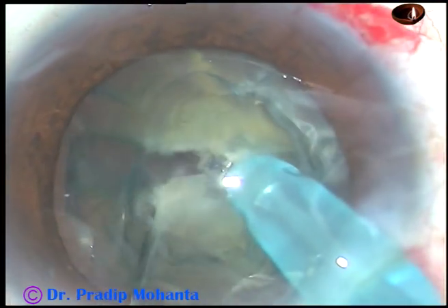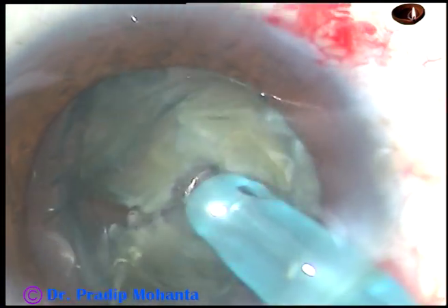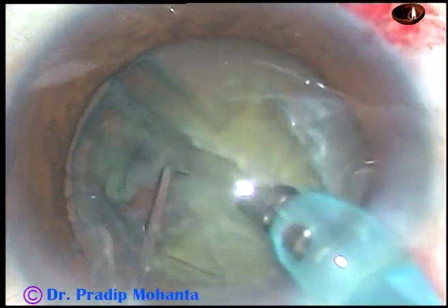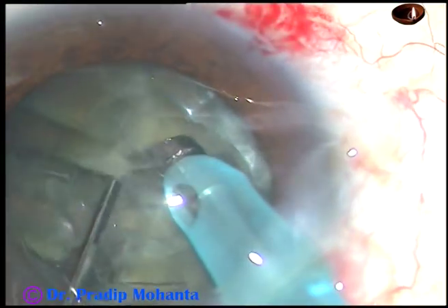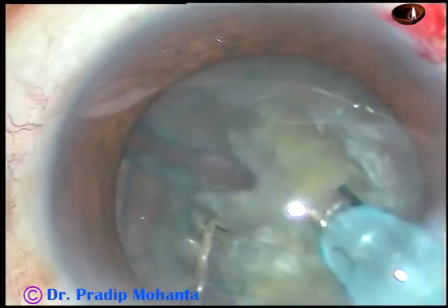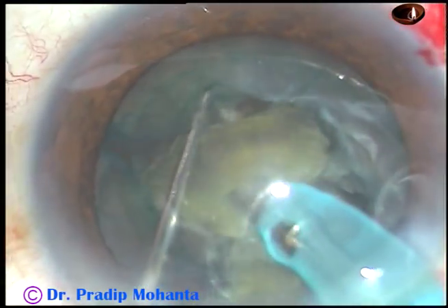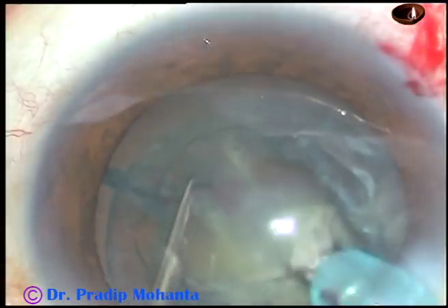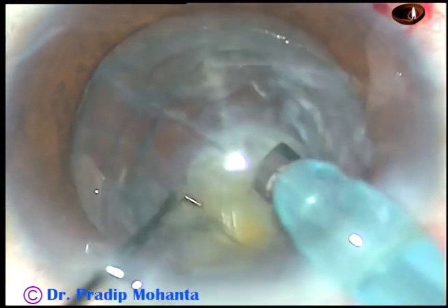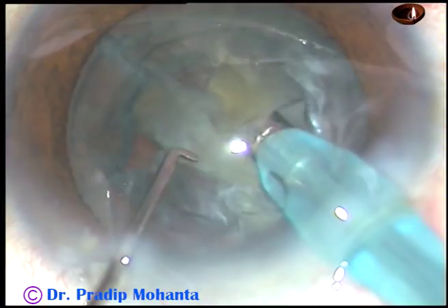I turn the tip towards 3 o'clock and make another chop. This free nuclear fragment is emulsified and removed. I turn the tip towards 8 o'clock and make another fragment. This free nuclear fragment is also removed. The fragment on the other side is free — it is emulsified and removed. Now a piece is there superiorly at 1 o'clock. It is mobilized, brought to the center, and emulsified and removed.